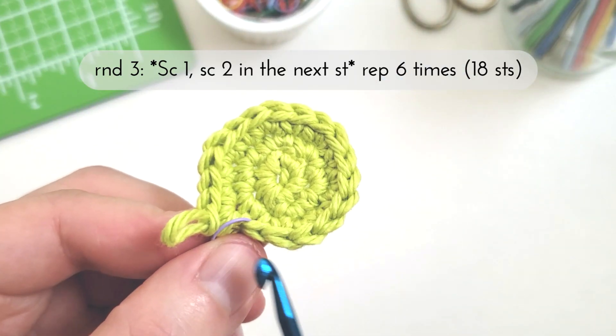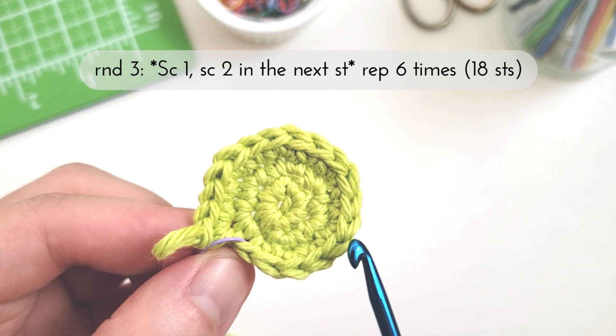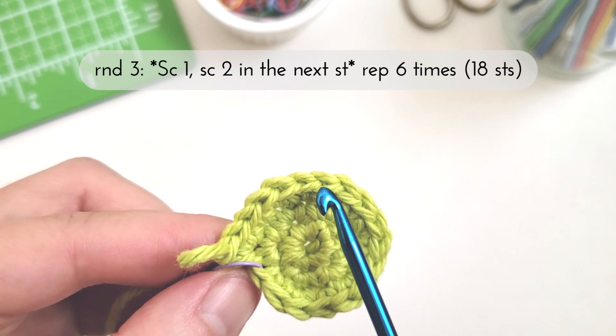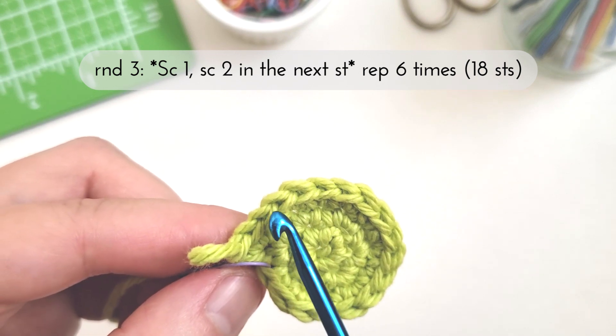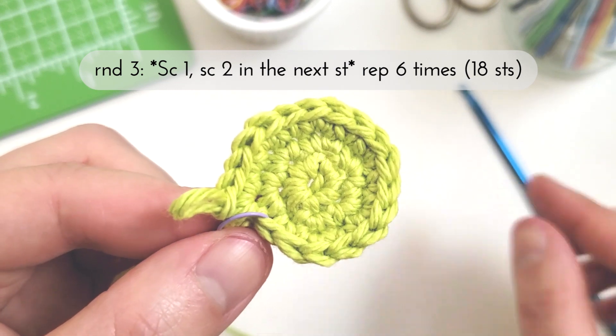Checking in on the stitch count we have 1 through 18, and now we're ready for round four.